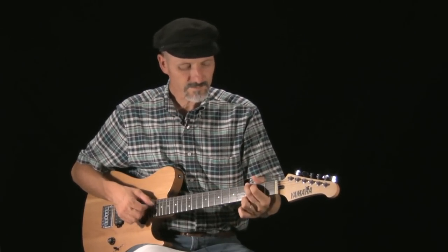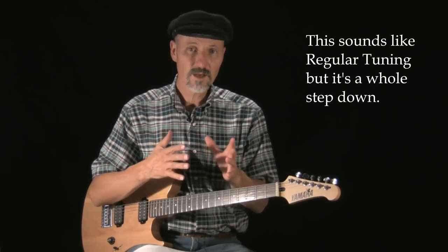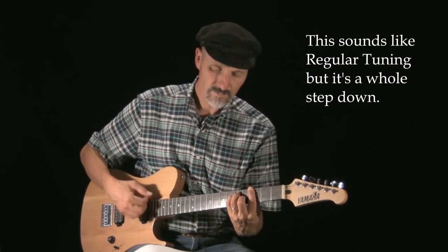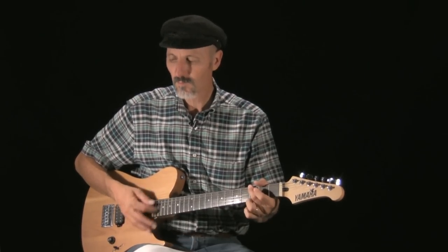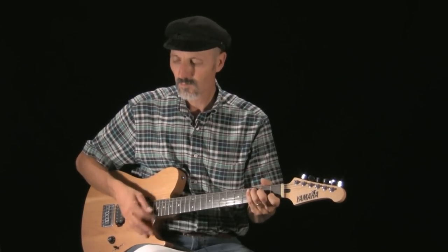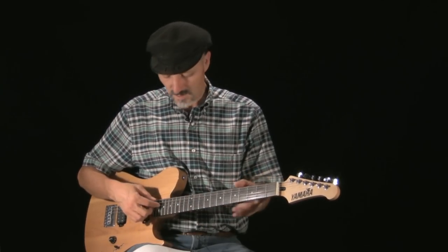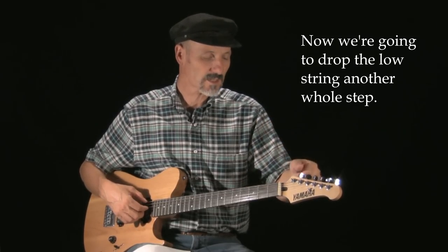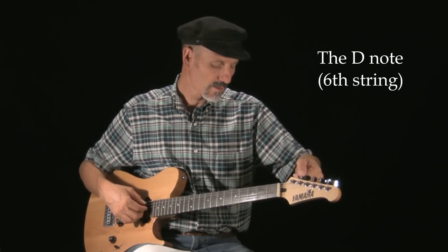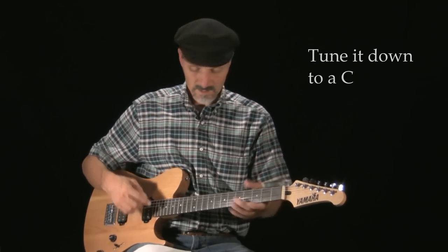Then we take the high E string and tune it down to D. So essentially this sounds like regular tuning a whole step down, or two frets down. But now we're going to drop — this D string is now on C, and we're going to drop this low D string down to C. So now we've got low C, and this note is C also.